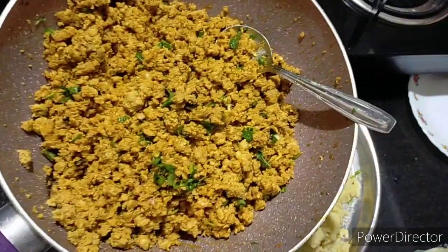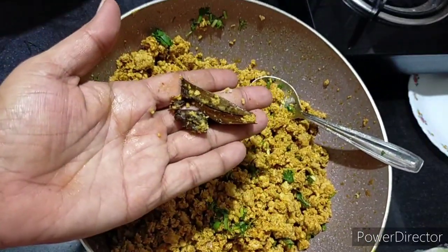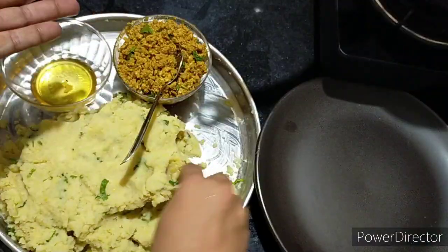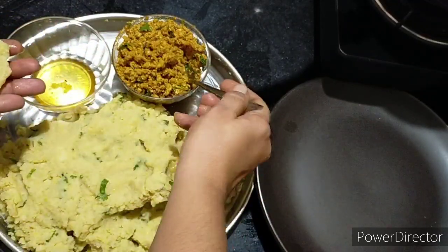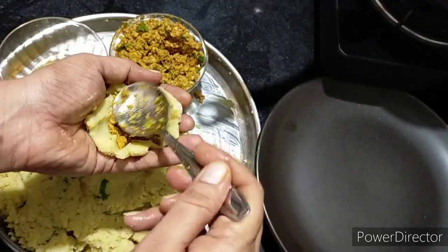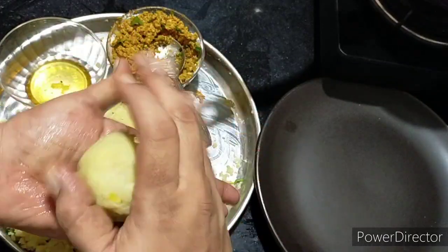Mash everything well together. You must remember to add green chilli and hot spices for a nice taste. When I was in college, I used to run a stall and I used to make these pettis there.